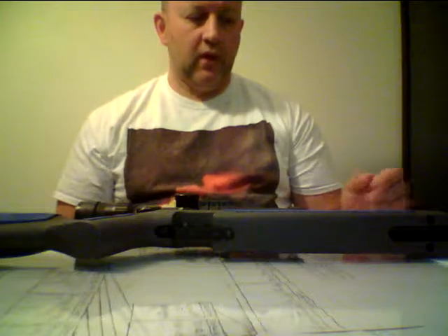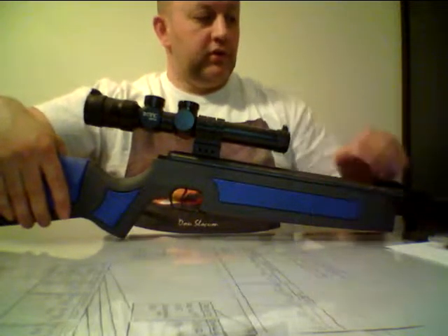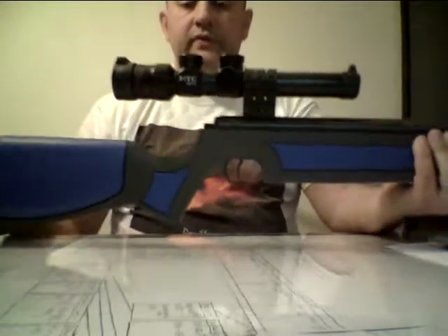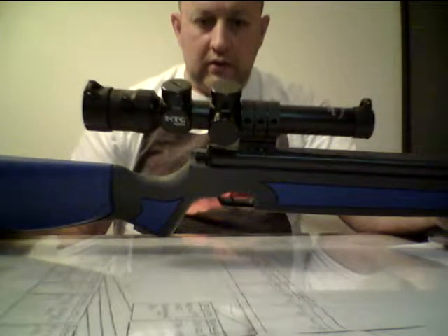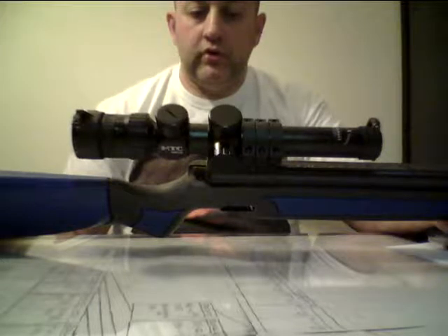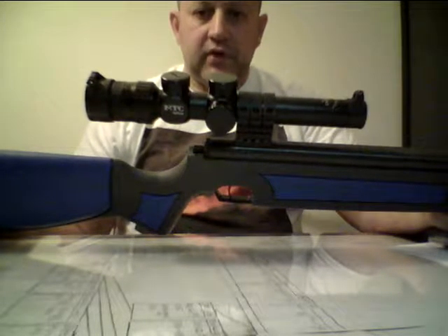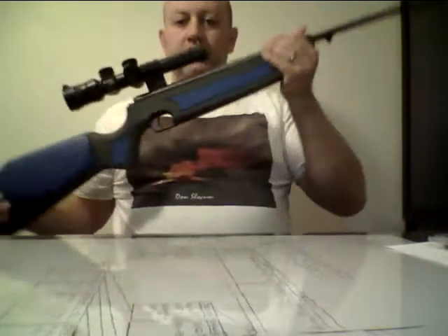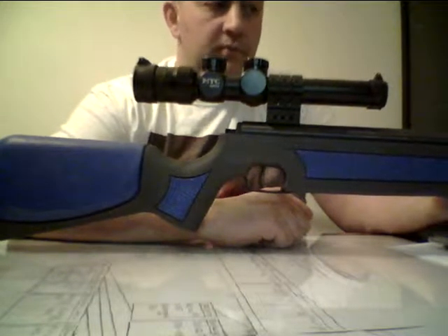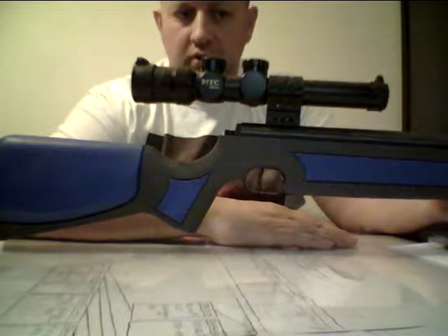I talked about the MTC Optics Viper Connect earlier. At the time it was mounted on my AirForce Talon SS .25 caliber PCP air gun. Right after recording that video I yanked the scope off and mounted it on my Ruger 10/22 Takedown — a .22 long rifle rimfire firearm. After that I popped it on this CZ Slavia .177 caliber break-barrel springer.